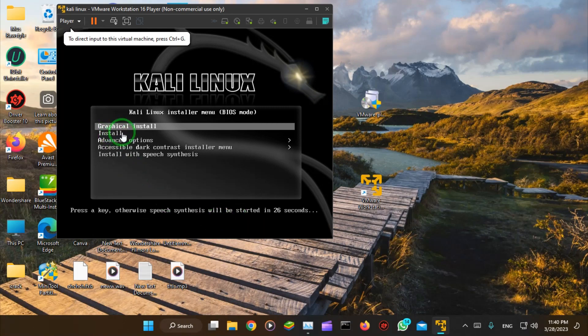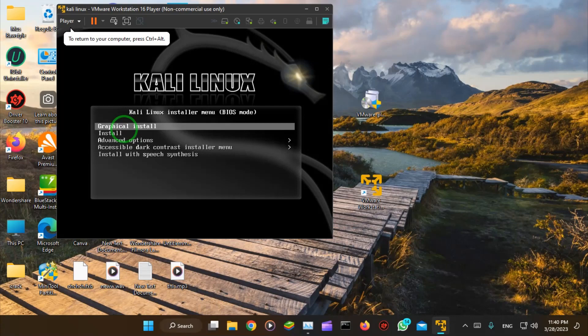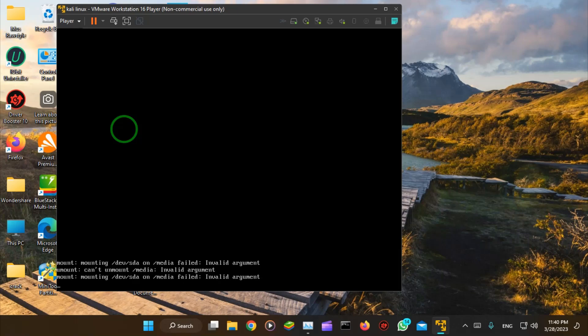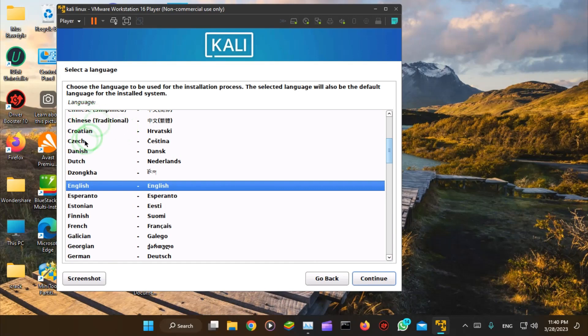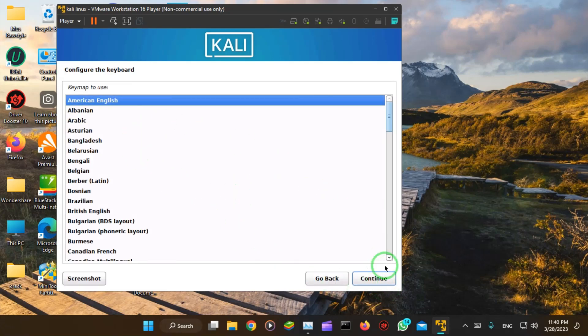I will start the installation right now. It's grabbing the install files — this may take some time. Select the language and continue through the prompts.